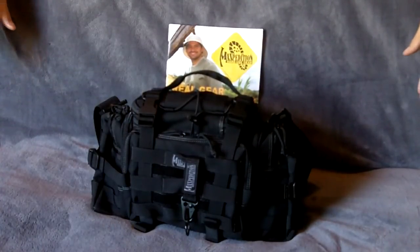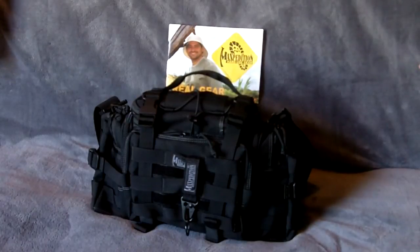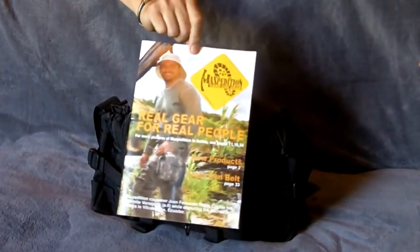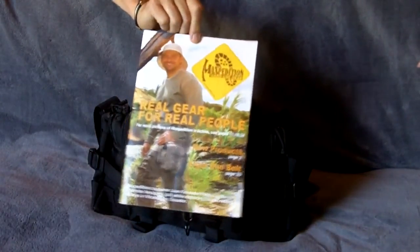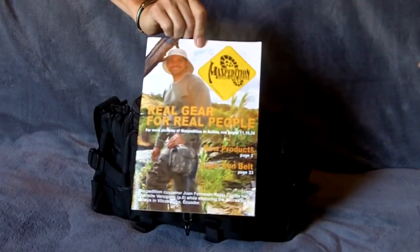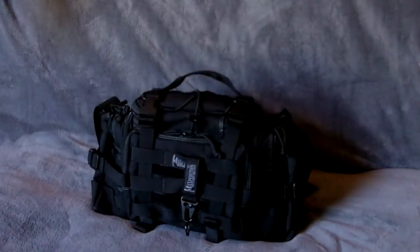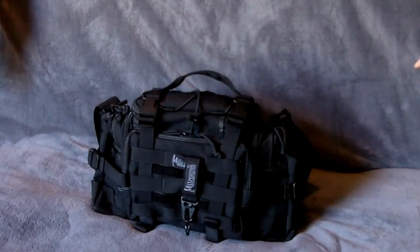Obviously everyone is different and you have different types of firearms, but we'll go over some of the stuff and maybe it can be helpful. A little plug from Maxpedition — one of their latest catalogs. Once you get one, you'll want to buy more. They make fantastic stuff and I cannot say enough about their quality.